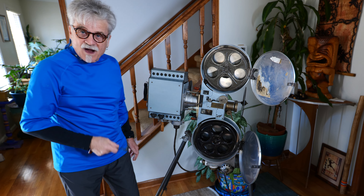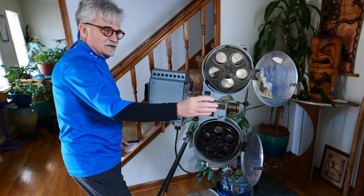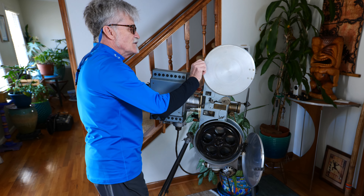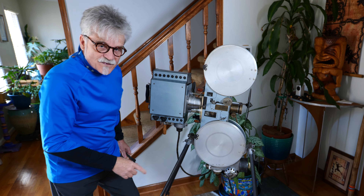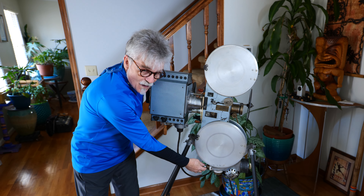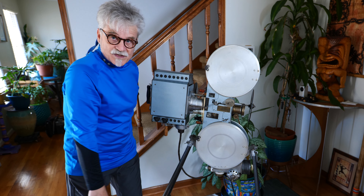I'm going to go ahead and fire this thing up for you and see if we can get her to move. The first thing I'm going to do is turn on the little electric motor, and then I'll turn on the light source.